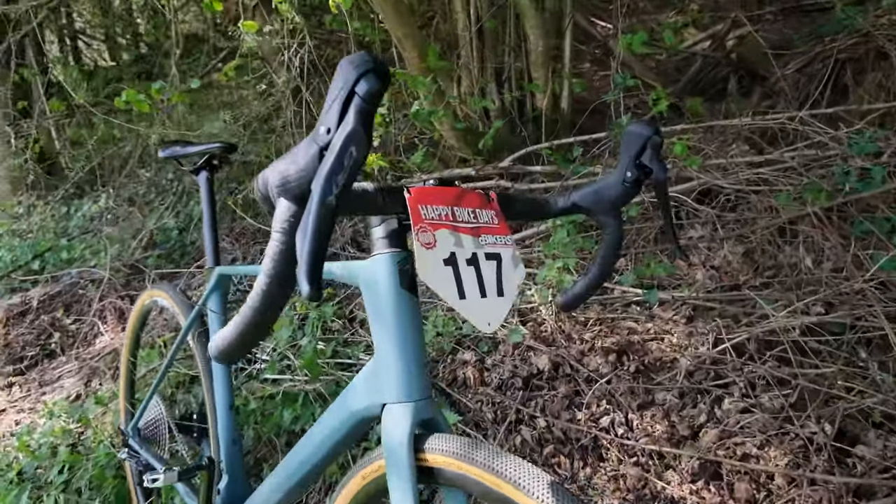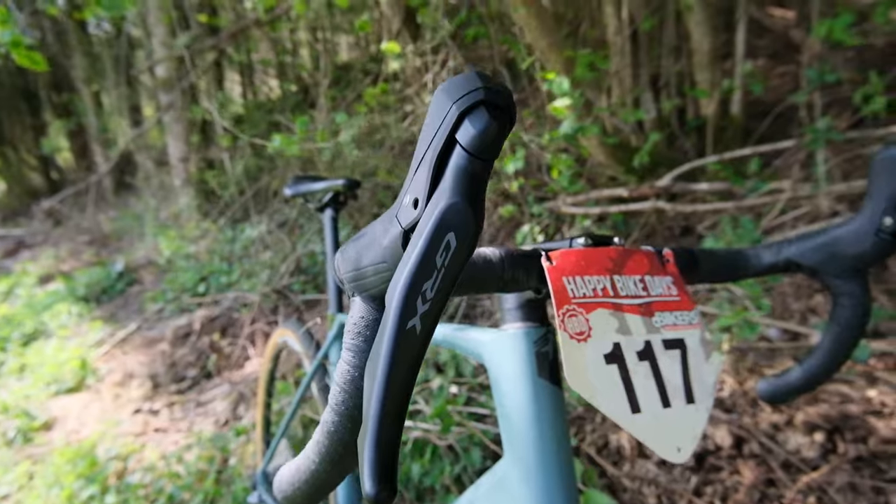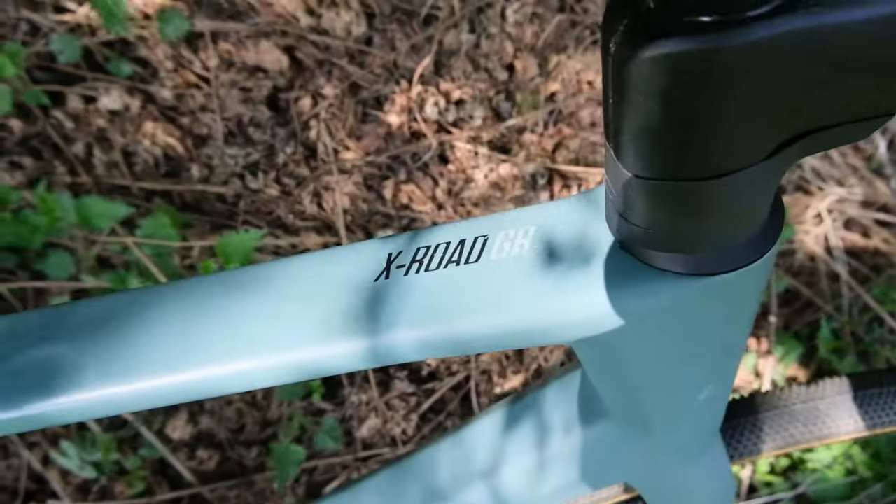Hello everyone, Laurence here at Happy Bike Days. While I am mostly a mountain biker, I can't help myself but take gravel bikes and road bikes off-road on some mountain biking trails.